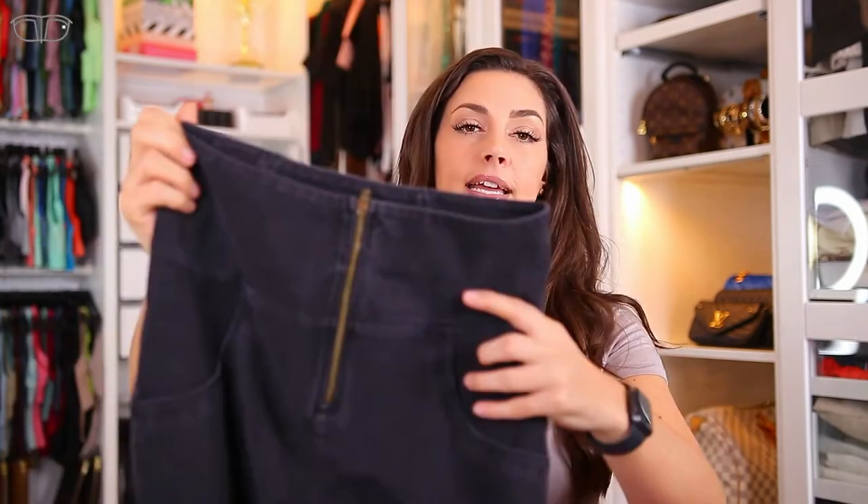They have a patent on their design, so this is the real deal. They have a push-up effect with plastic inside — it's not uncomfortable at all, you cannot feel it when you're wearing it. It kind of pushes up the booty, up and out, so it's very flattering to give your booty a little extra boost.